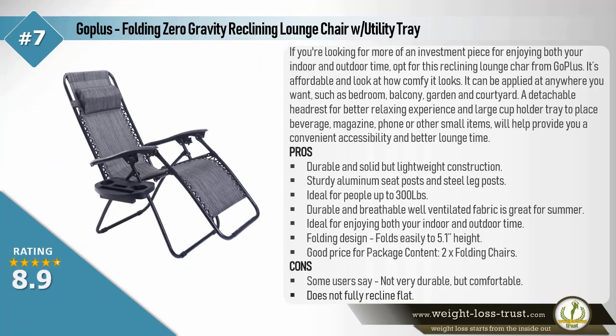Cons: some users report weight capacity accuracy concerns. Goplus Folding Zero Gravity Reclining Lounge Chair with utility tray. If you're looking for more of an investment piece for enjoying both indoor and outdoor time, opt for this reclining lounge chair from Goplus. It's affordable and very comfortable-looking. It can be used anywhere — bedroom, balcony, garden, and courtyard. A detachable headrest for better relaxation and a large cup holder tray to place a beverage, magazine, phone, or other small items provide convenient accessibility. Pros: durable and solid but lightweight construction, sturdy aluminum seat posts and steel leg posts, ideal for people up to 300 pounds, durable and breathable well-ventilated fabric great for summer, ideal for both indoor and outdoor use, folds easily to 5.1 inches wide, good price for a package of two.